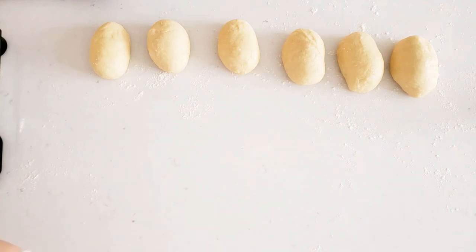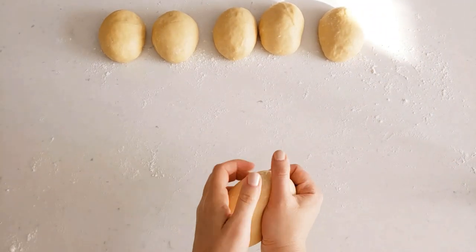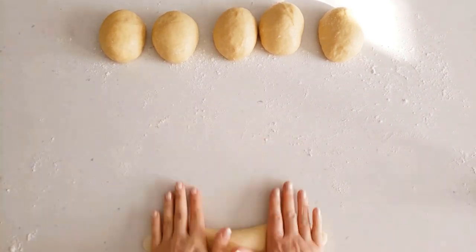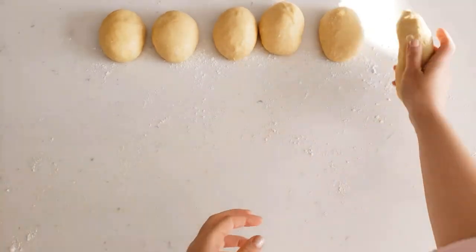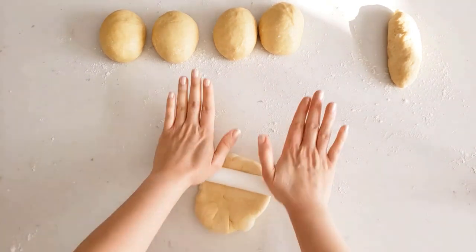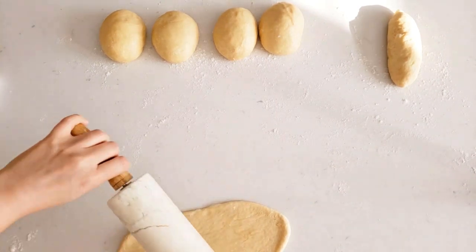Cover the portions with a clean cloth and let them rest anywhere from 10 to 20 minutes. After about 15 minutes it's time to make our strands. You can simply roll them out to elongate the dough, but I personally prefer a different method since rolling directly causes the dough to break up, which is even more pronounced once the braid proofs. So we'll do it the longer way — add just a little bit of oil on the counter so the dough sticks slightly, and using a rolling pin, stretch and thin out the dough.